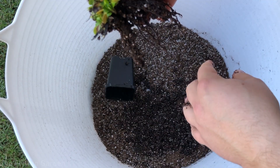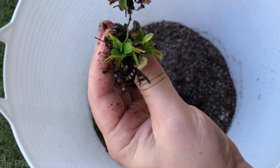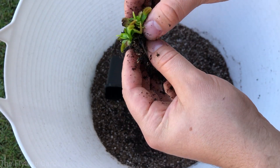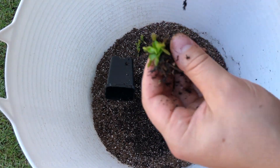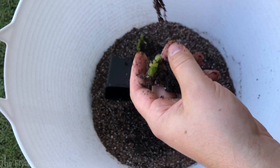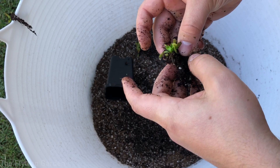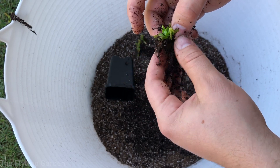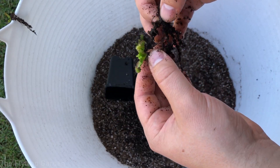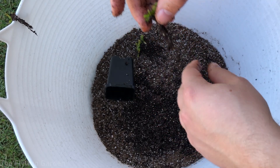If you're dividing plants for the first time and you can see multiple plants, the divisions are easy — just pull them apart. Now we've got two little plants there and probably another two or three more. You just grab one and pull it off, very simple. Make sure to take off any dead growth — like this old dead Venus flytrap it used to grow from — you don't want that in your soil.